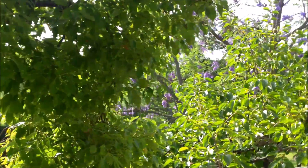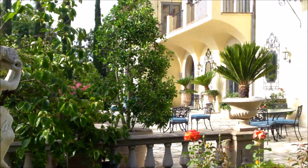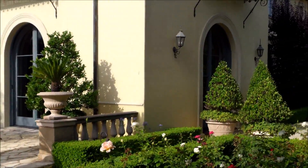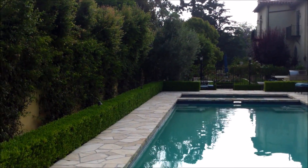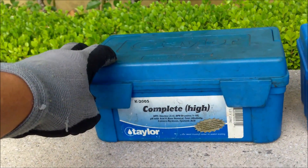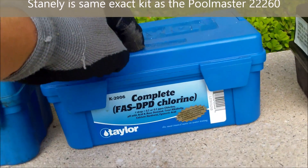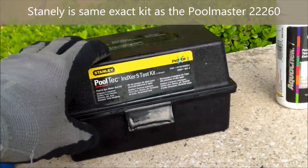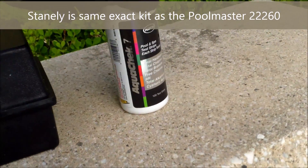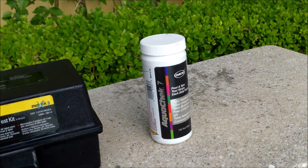Hey, today I'm going to go over various test kits you can use in your pool to check the water — the chlorine level, pH, alkalinity, calcium hardness, and conditioner level. One of the important things about maintaining your pool is getting the right test kit. I'm going to go over four different test kits: the K2005, the K2006, the five-way test kit, and the AquaCheck seven-way test strips, which is what I use on the route.